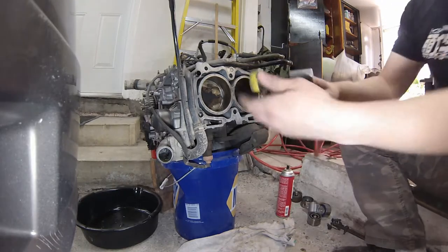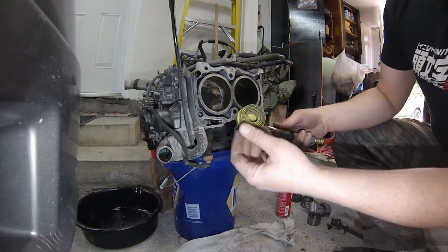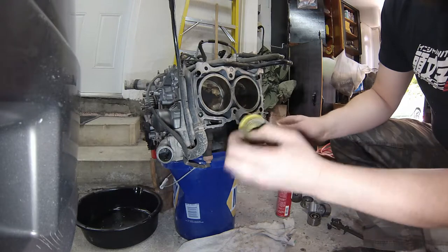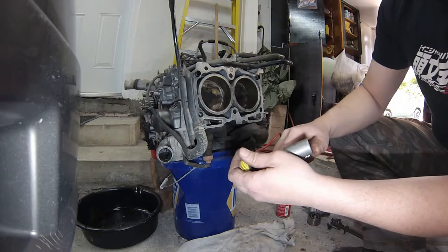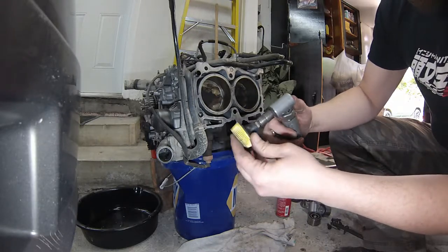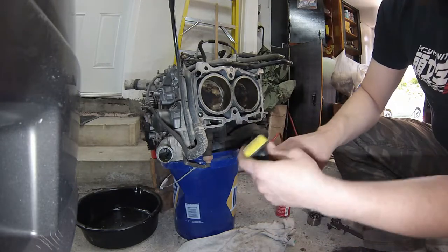For cleaning the block surface I use a yellow Roloc bristle disc. White is the softest, yellow is medium coarseness, and green is the most coarse. Yellow is safe for aluminum but you can't work it too hard — it will start to meld the aluminum and give you uneven spots if you build temperature with it. White is safest for aluminum but you go through discs quickly. Green is for steel or cast iron.